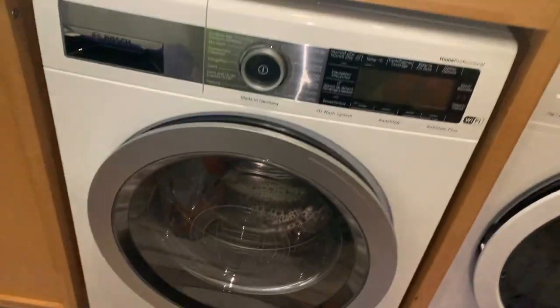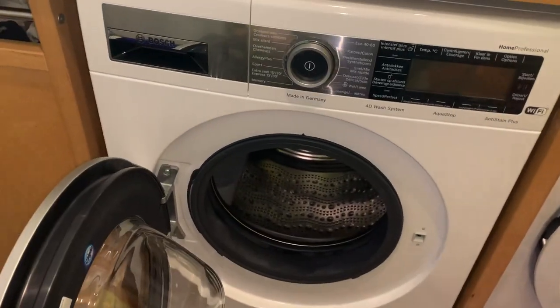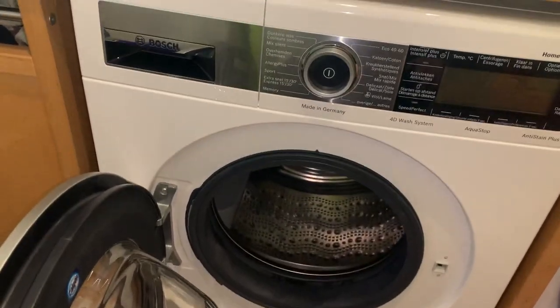So I decided to just go ahead and buy a machine from the top of the line. Yes, because I like it.